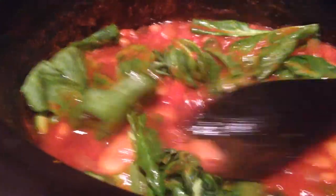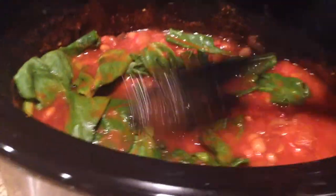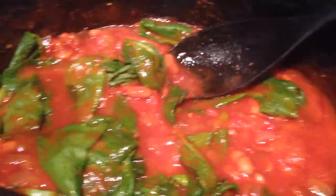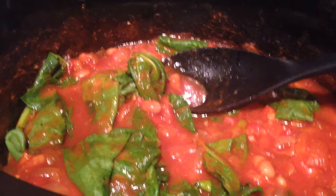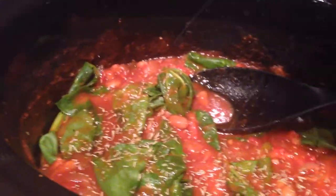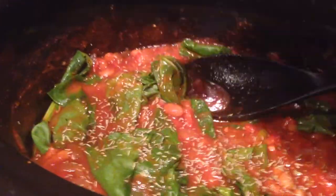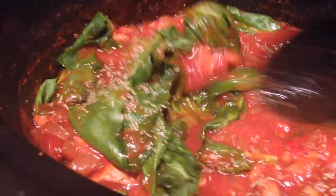You're just going to stir in your spinach until it's somewhat submerged so it can get cooked. And then we're going to add our rosemary — they say just to add as much as you want to taste. So I'm just going to do some sprinkles. I like rosemary, so I'll add quite a bit. I'll stir that in also.